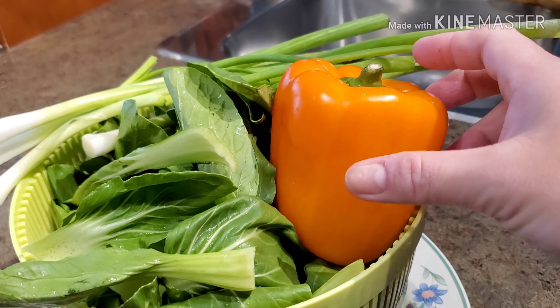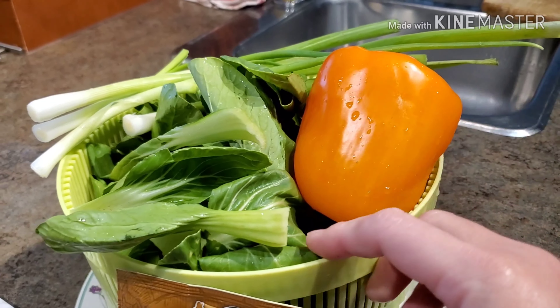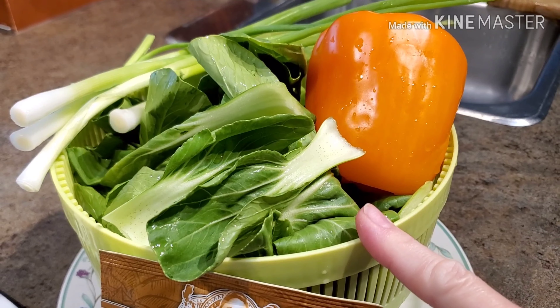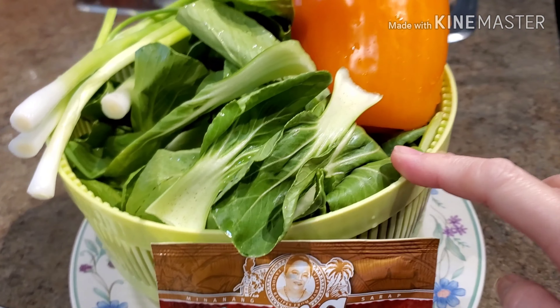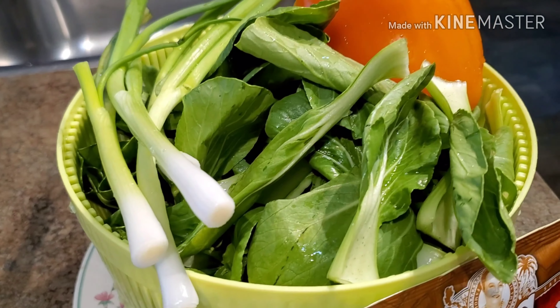Over here I have yellow bell peppers — actually these are more of an orangey color. And I have baby bok choy for my vegetables today. And of course, I'm just going to use a couple of scallions.